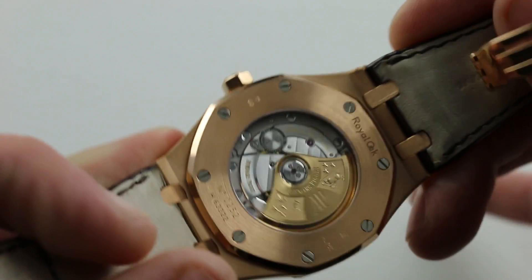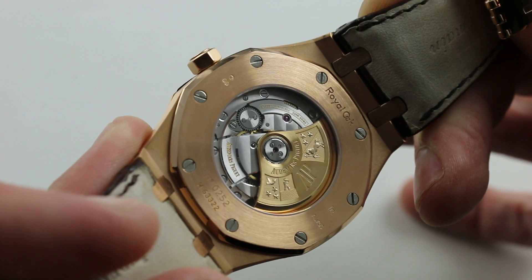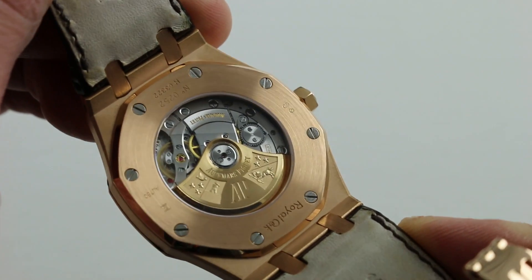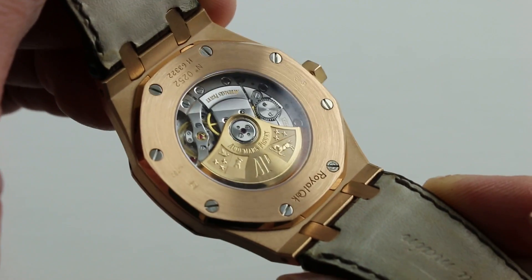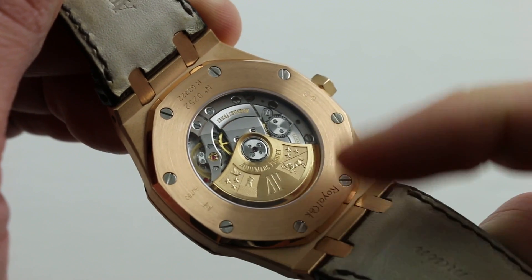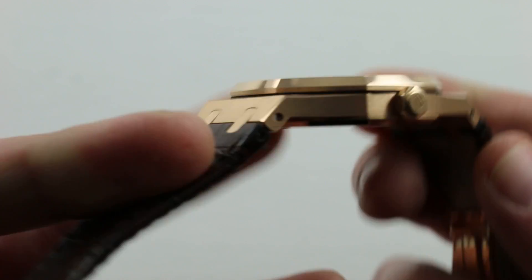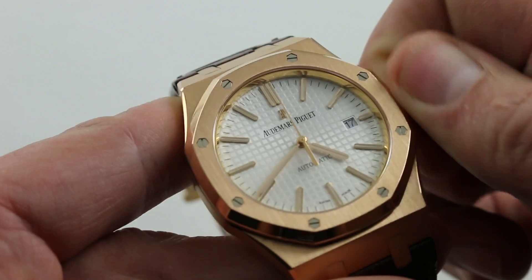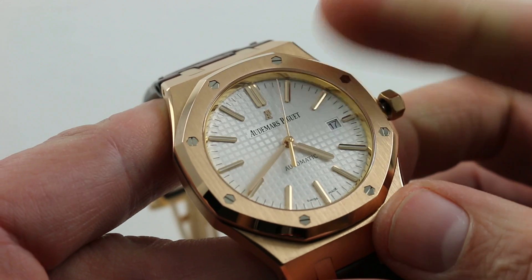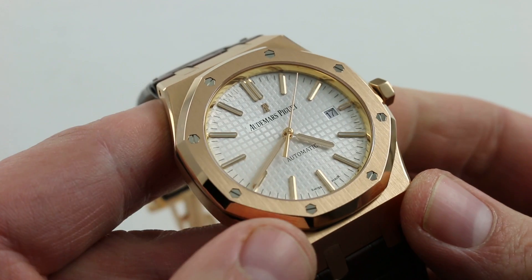The finish is everything you would expect at the highest standards of the Vallée de Joux. You can see linear Côtes de Genève across the bridges, polished screw heads, and beautiful mirrored anglage at the edge of every bridge, within the jewel sinks and screw sinks. All screw heads are polished and all slots are chamfered. It has a robust 55 to 60 hours of power reserve when fully wound. The in-house caliber also features hacking seconds — pull the crown to stop the balance and synchronize to a reference time — as well as a quick-set date you can rapidly cycle should the watch run down.